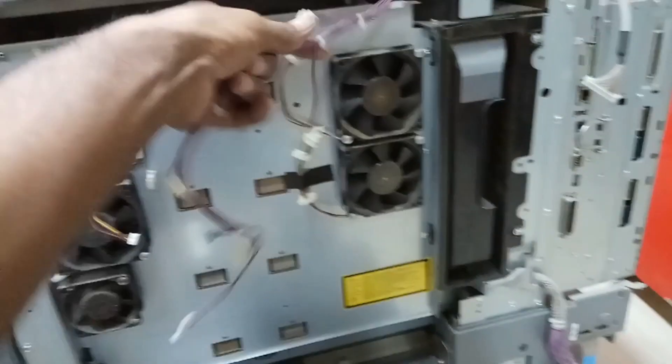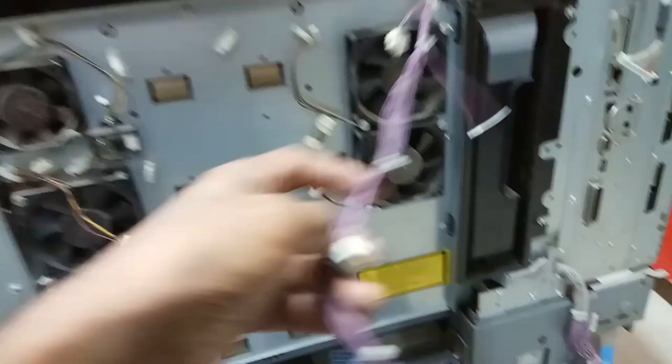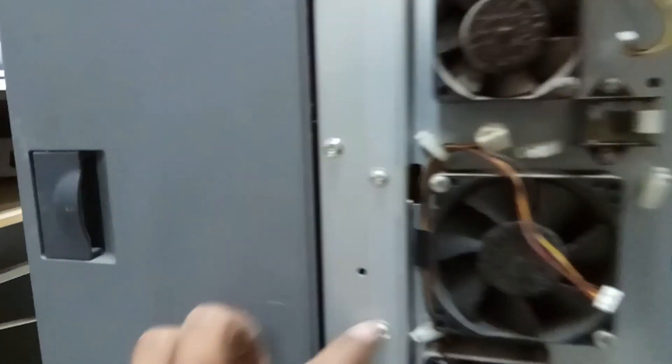Once you remove this cover, you can get to the connectors. These are the connectors — it connects here. The blue color wire and the violet color wire connectors, all of these we need to remove. Then remove them from this connector.